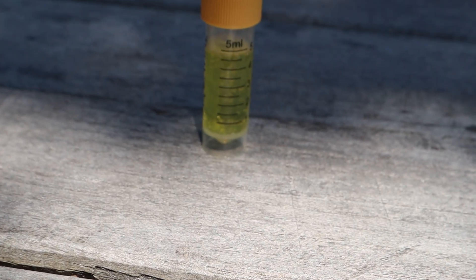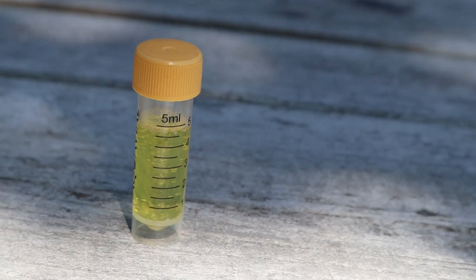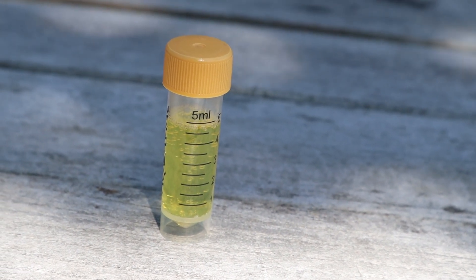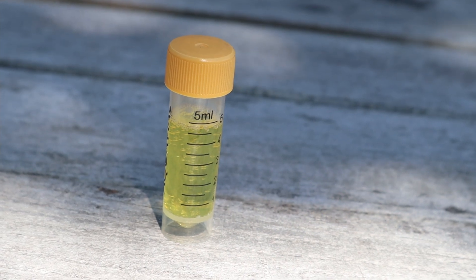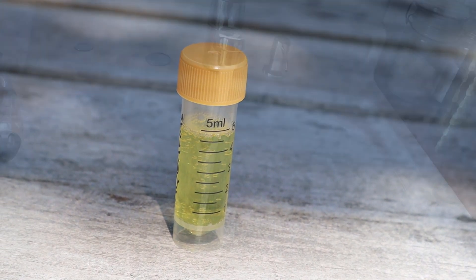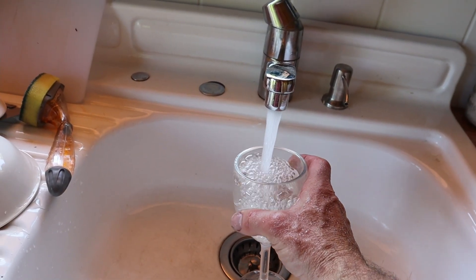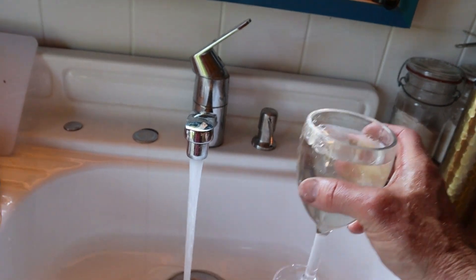And we're back, and it has stayed yellow, which means no bacterial growth. So we're good to go. Let's go have a glass of water. No odor. Very good. Totally drinkable. Cheers.